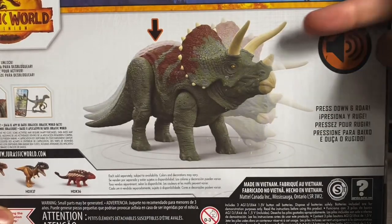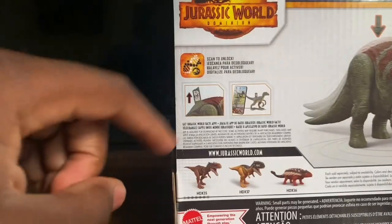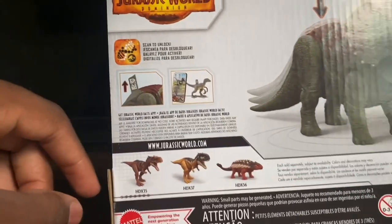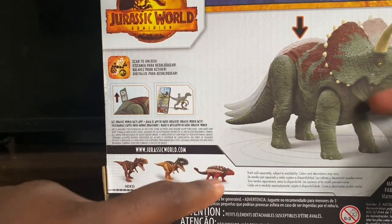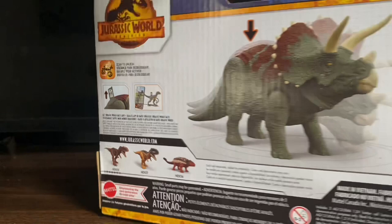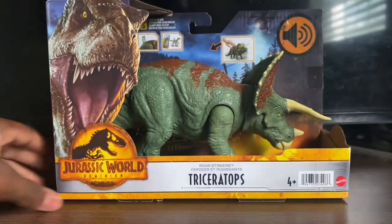On the back you also get the action feature description showing how the Triceratops works, and it says 'press down.' There's the Mattel logo and War Strikers branding. These three figures including this one are wave one — so we've got two dinosaurs we've gotten before, and two new species that we've never gotten from Mattel before.